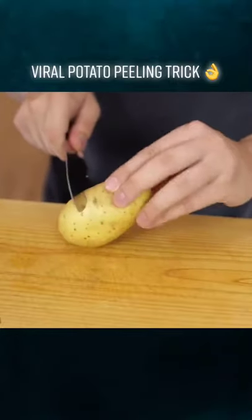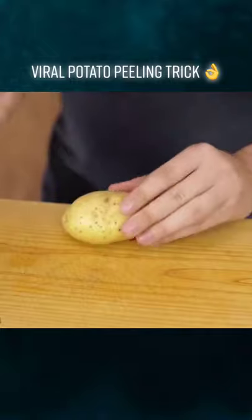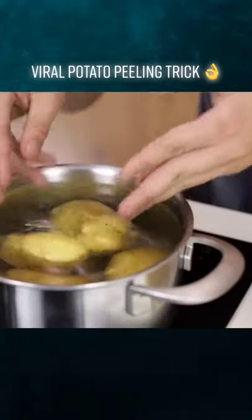Take a knife and a potato, put them together, and twirl the potato around while you cut into the skin softly in a circular motion. Then you cook it like you normally would.